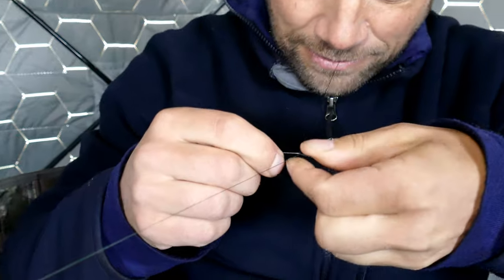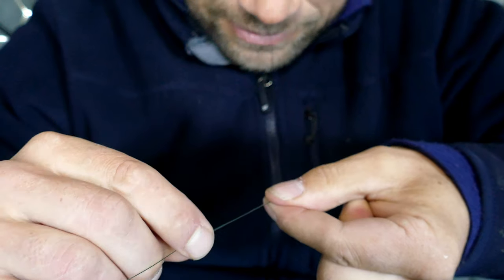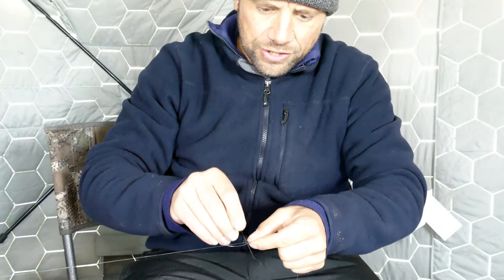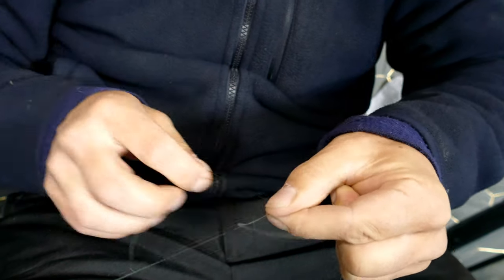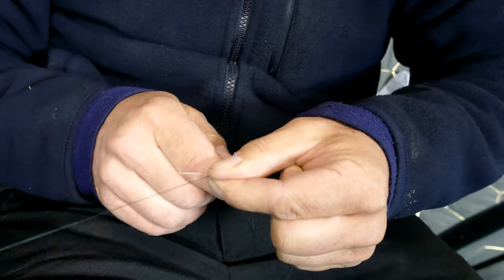So we've got our wraps — look at those beautiful wraps. Then we're going to lay the top end of our fluoro onto our main line and just do a half hitch. Pull that tight. And we just slid that half hitch down. We're going to tie another half hitch and slide that down.